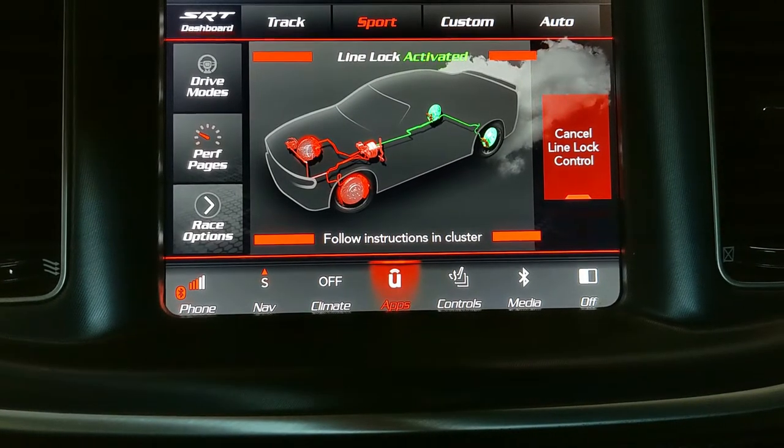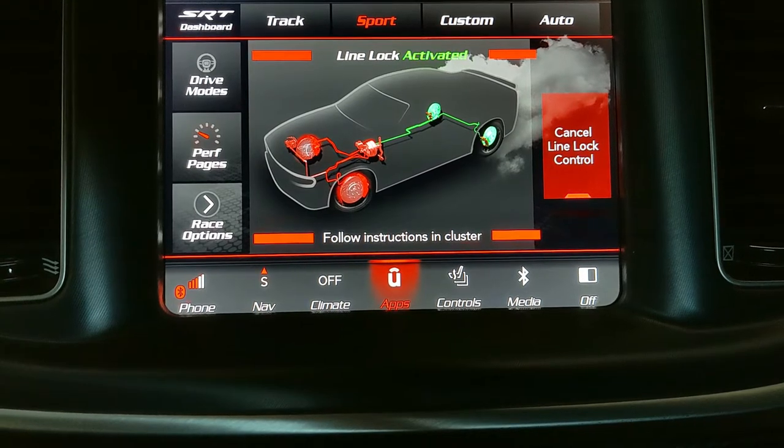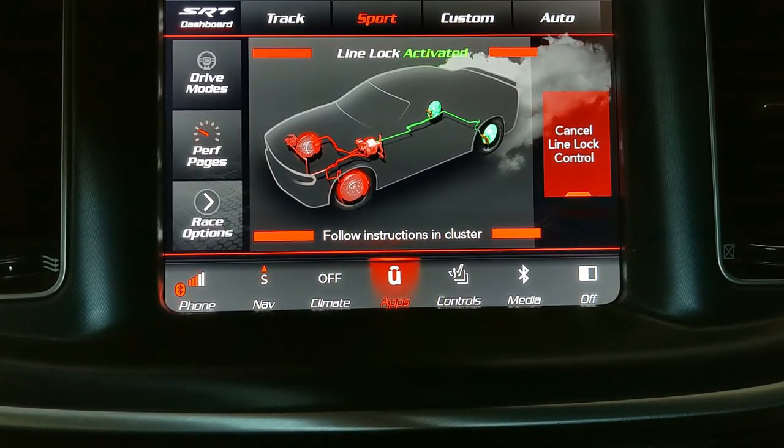Greetings! In this video I'm going to show you how I do a burnout using LineLock in my Dodge Charger 392 widebody.